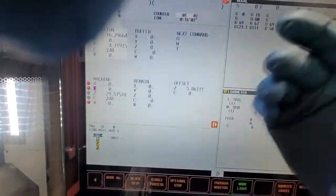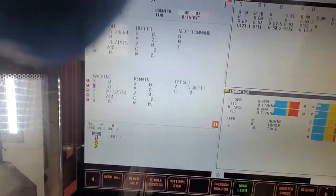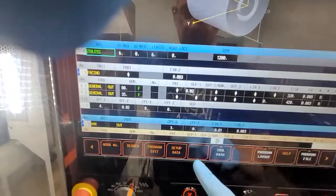It's an amazing option — I love it, I use it a lot. You just have to understand it. You can do the same thing internally when you're boring.